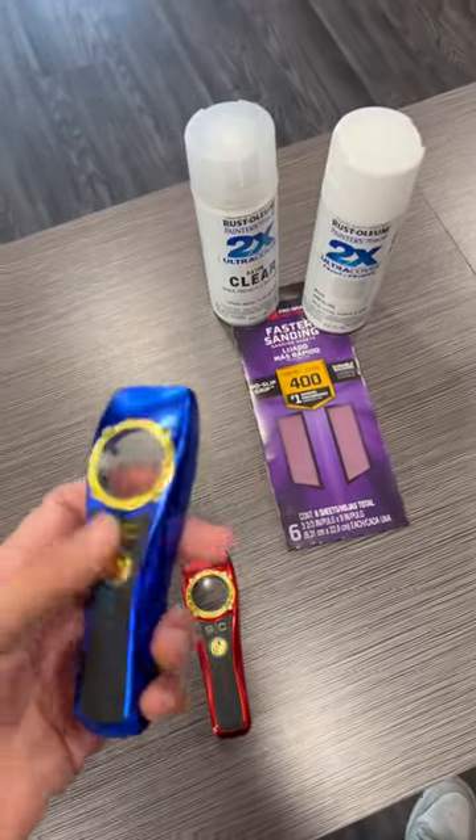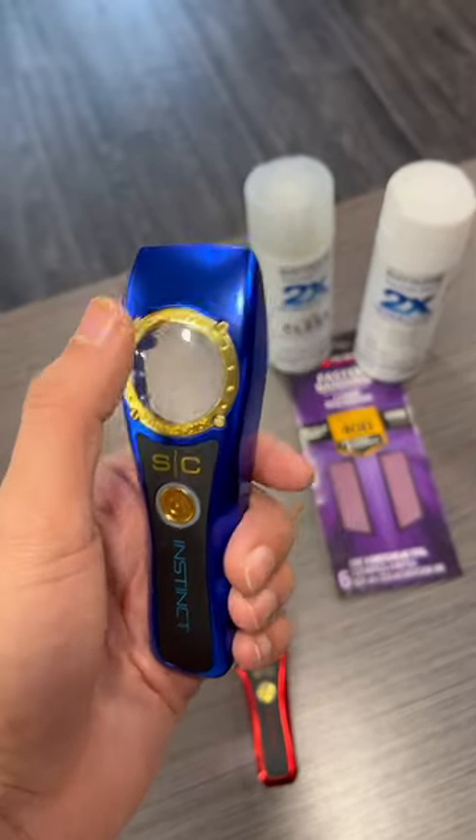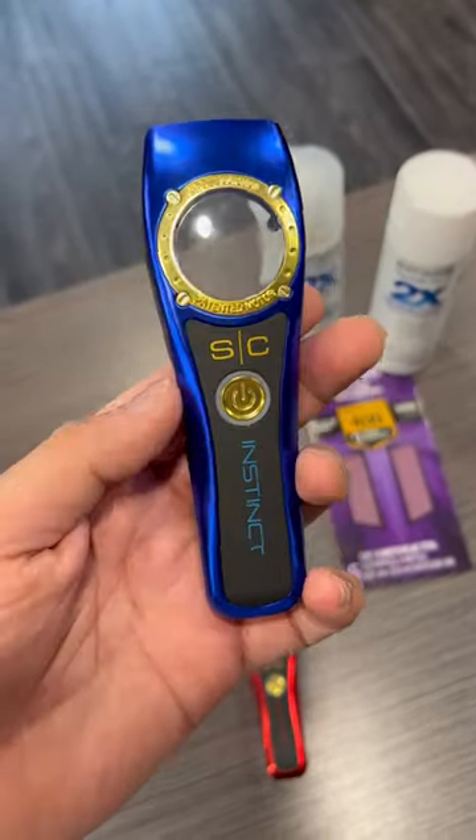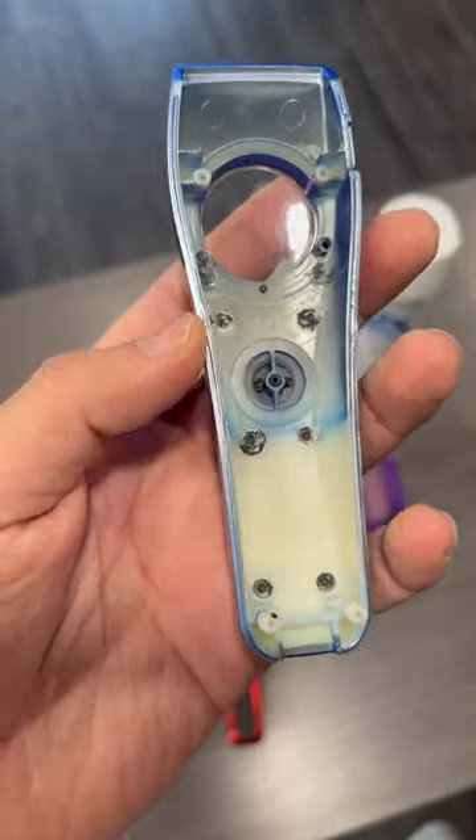I'm going to do a paint job on these Instinct covers. I'm going to turn this one white. All you got to do is take off the glass, the face plate with the button, and you do that by scratching off. I already did it to this one, as you can see.